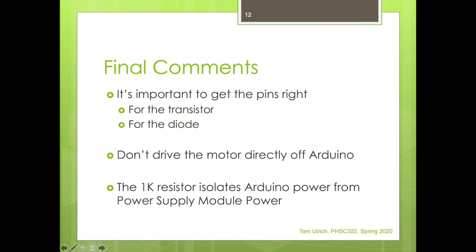Final comments: it's very important to get the pins right — slow down, double check. Confirm pin 1, pin 2, and pin 3 are correct. If you get the transistor pins backwards, those transistors can go boom. It's also important to get the diode pins right — if you put it in the wrong way it'll just short the voltage and won't act as a flyback. As a reminder, we don't want to drive the motor directly off the Arduino. It'll work for a little while but it'll heat up and definitely shorten the life of your Arduino. And remember, that 1K resistor is absolutely necessary for what we're doing.